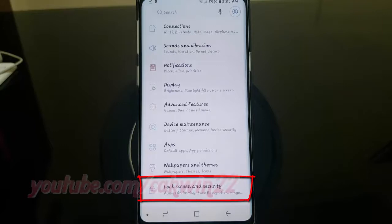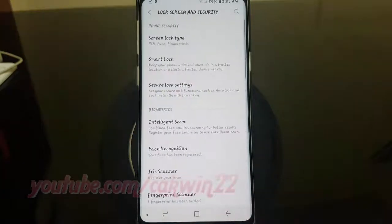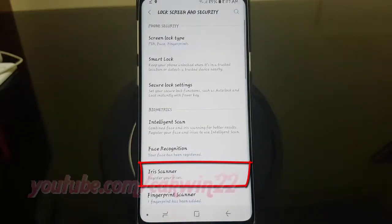Tap Lock Screen and Security. Tap Iris Scanner.